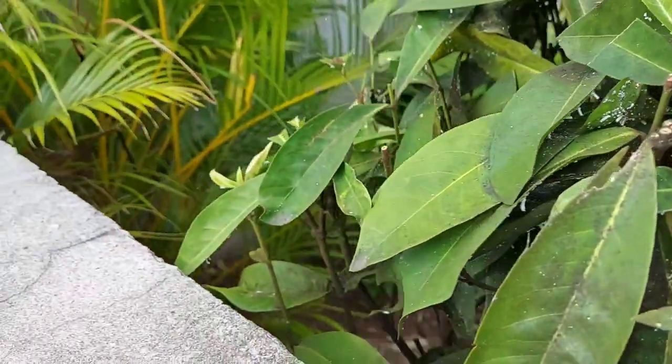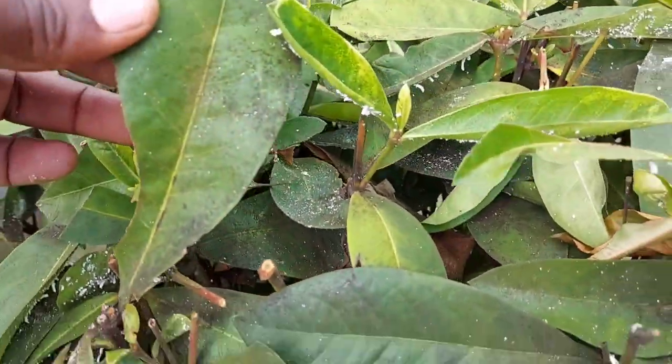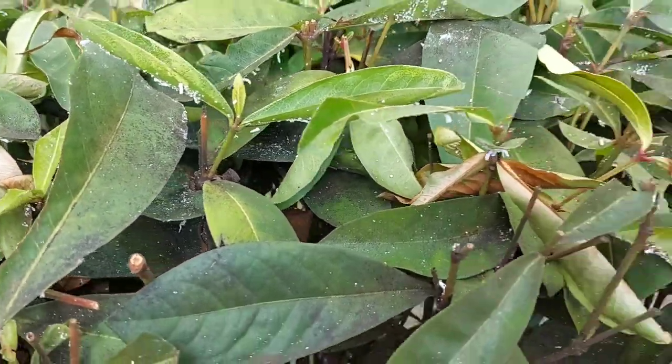The leaves are very black. I'm going to treat the whitefly infestation first, and when I finish I'm going to treat with some fungicide to get rid of the black sooty mold, and then these plants will be okay again. I have a very big job to do today.